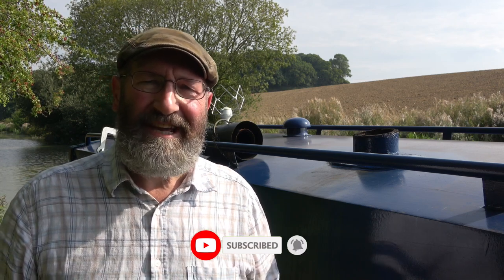Many thanks for watching. If you haven't yet done so, please do think about subscribing and clicking the little bell to receive notifications of future videos. Until next time, look after yourselves, your friends and families. Take the utmost care. Bye for now.